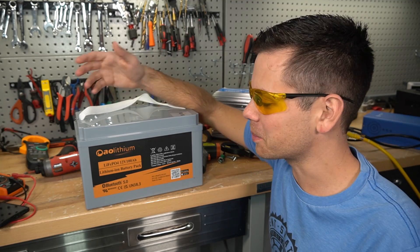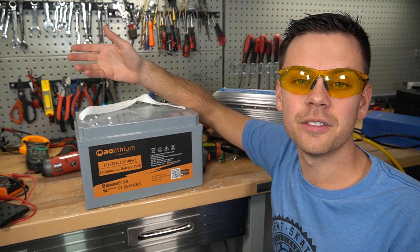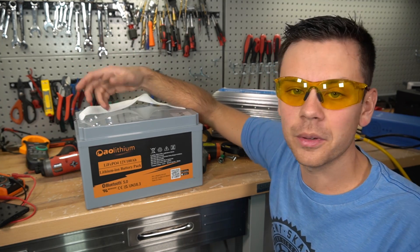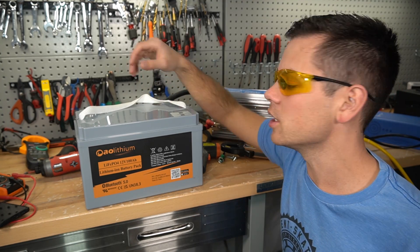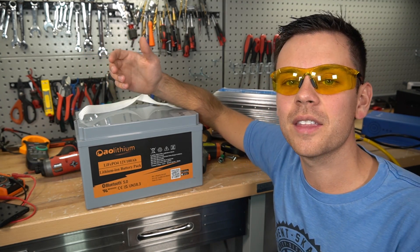That's pretty much it for this video. I'm surprised it actually passed, and I hope you guys like the results. There will be an affiliate link below if you want to check this battery out. For some people this could be really useful — you can make a very small system that can run massive loads. Anyway, I'll talk to you guys in the next video. Thank you so much for watching.